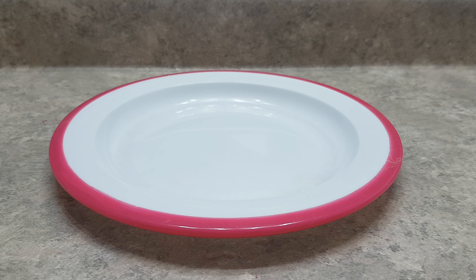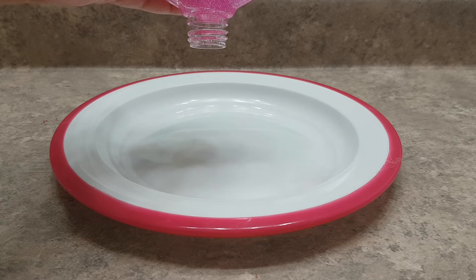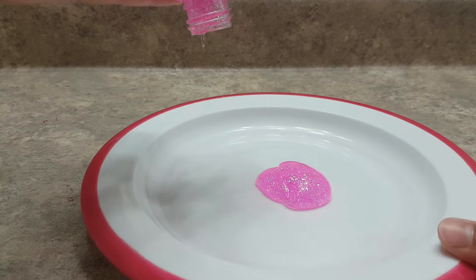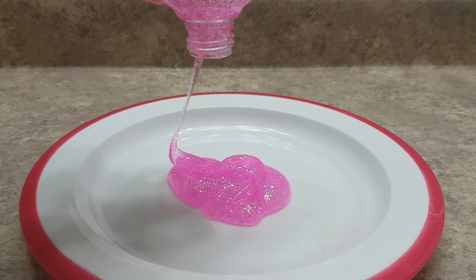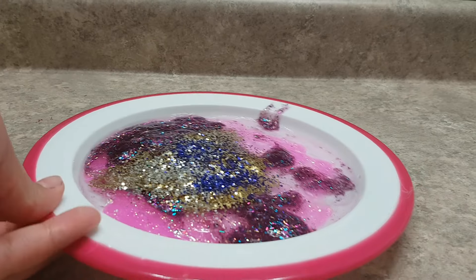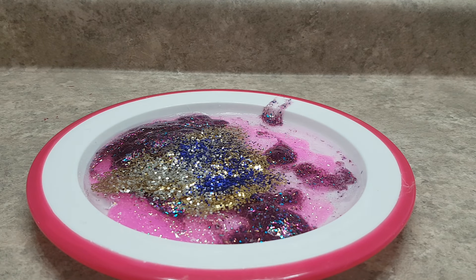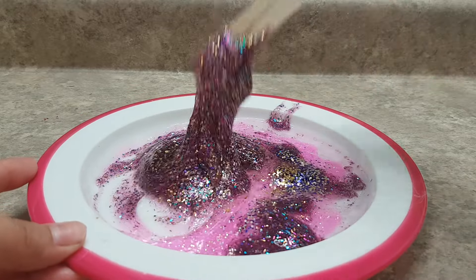Alright, we're gonna start off by pouring in our glue onto our plate or bowl. I'm just using a plate because it's easier. Getting all this glue out — it kept going back into the bottle, so that took a really long time.